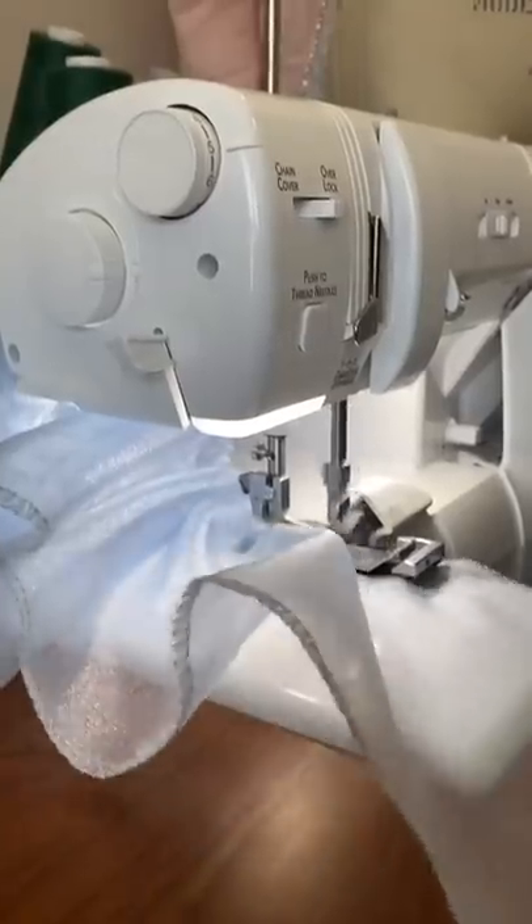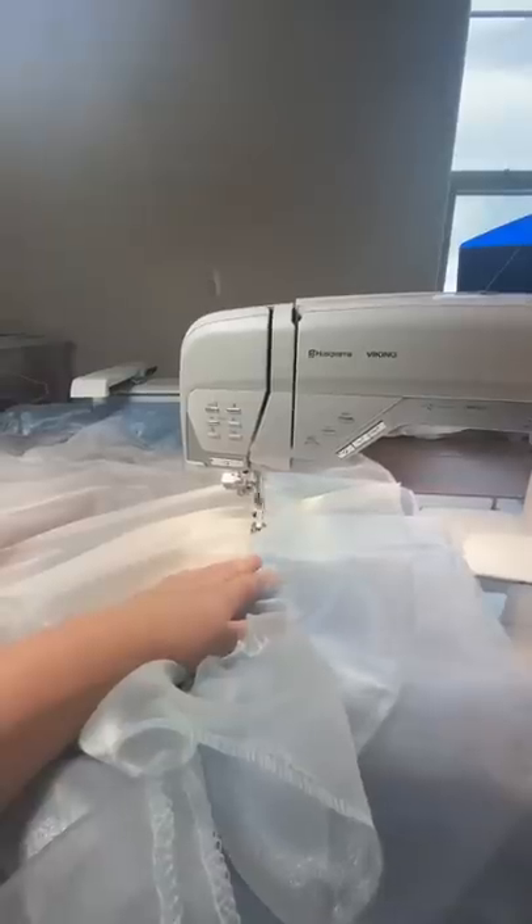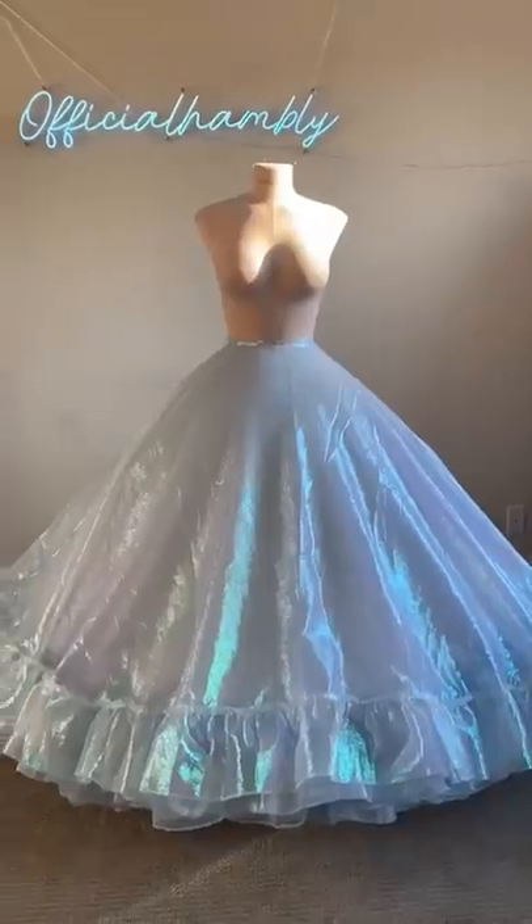And after doing all of those ruffles, we needed a corgi break. To make this dress my own, I decided to do an ombre skirt by dyeing the top four layers from a light blue to a royal blue.